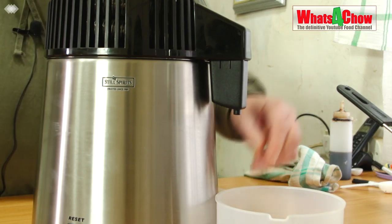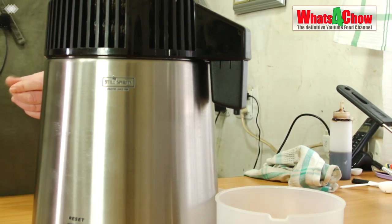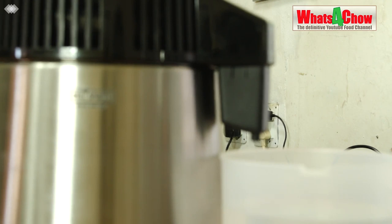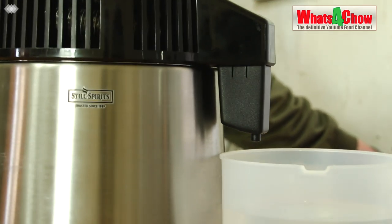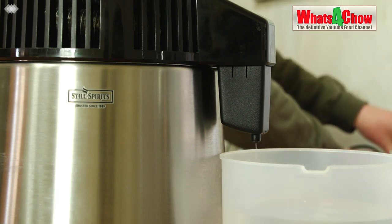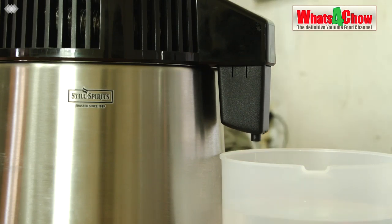After an hour or so the first drips will appear from the spout and within about two to two and a half hours the run will be complete. We've collected nearly 500 milliliters so far — we're going to let the still continue until we've collected 700 milliliters and then switch the still off. We're at 700 milliliters and we're going to turn off the still and allow the last few drops to drip from the machine.